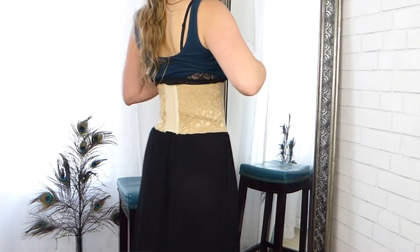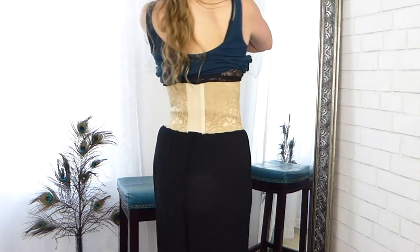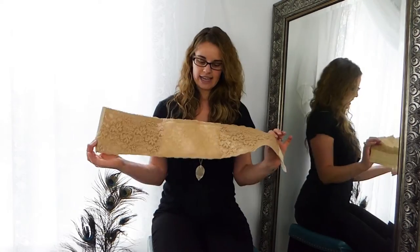It also has a latex-free option, and all of the lace is just so beautiful. It makes me feel like it's part of my lingerie — it just makes me feel pretty when I'm in it, so that's a nice bonus.